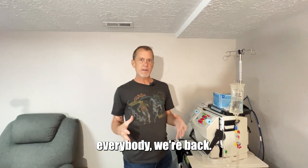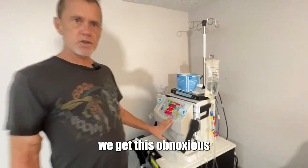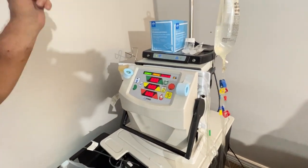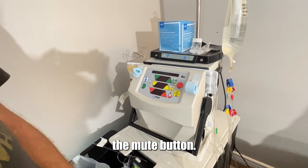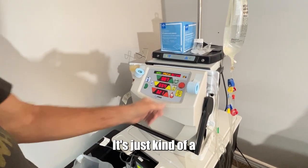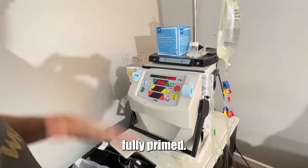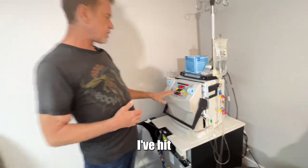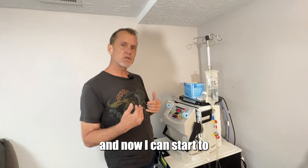All right everybody, we're back. Priming is done. To let us know, we get an alarm beeping at us. You have to clear this first by hitting the mute button. Then it brings up a second page — it's a redundancy to make sure it's cleared, fully primed, and that you've acknowledged that. Once I've hit both of those buttons, priming is done.